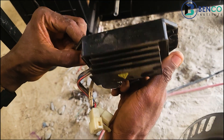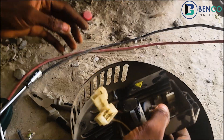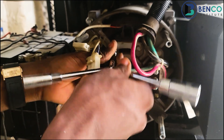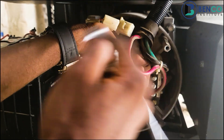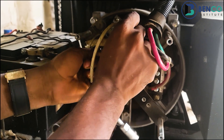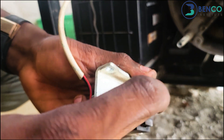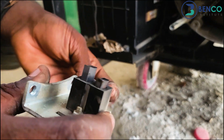The AVR looks okay. Because we just got an emergency call to come over, we didn't quite come with some of our major tools. Originally I would have tested that AVR with a multimeter, but right now I just can't. However, I want to take off the brush to see the state of it, and hopefully we'll have an idea what's wrong. I think it's the brush — see the difference in length of these brushes. It looks very much like the brush is faulty.